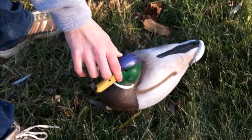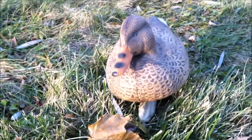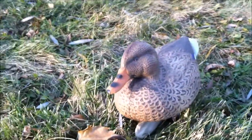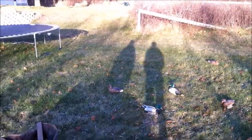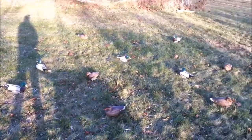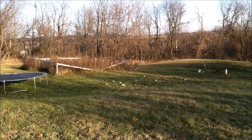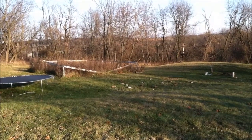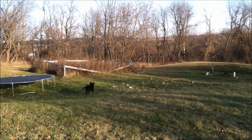Around this age your dog should be pretty consistent, so you're going to want to mix it up and introduce them to different scenarios — new environments, dogs, people, and decoys. You're going to add distractions that you would probably find on a hunt, challenging them and getting them ready. I added duck calls, decoys, and my cameraman for this one.